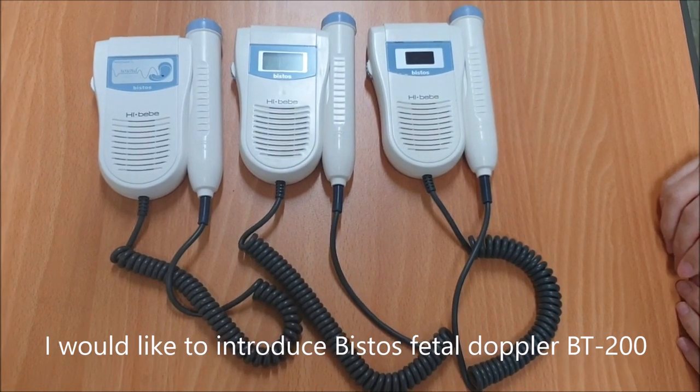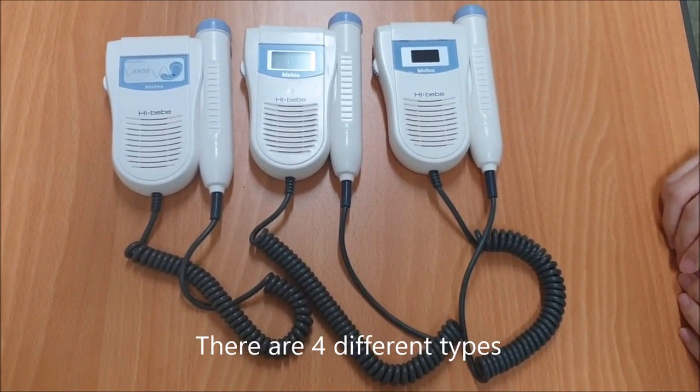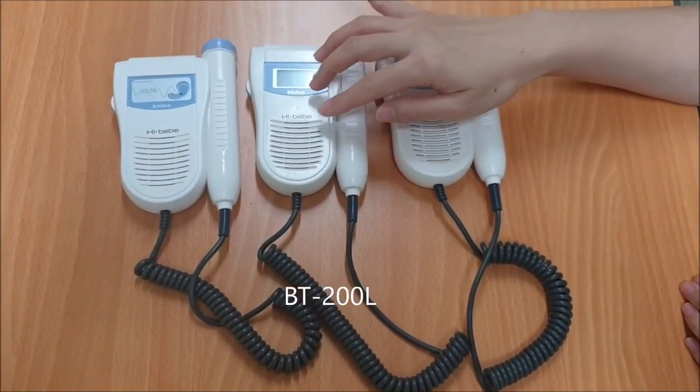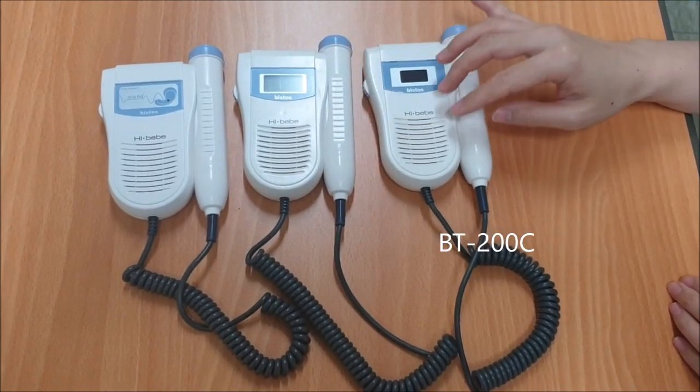I'd like to introduce the Vistospital Doppler BT-200. There are four different types: BT-200S, BT-200L, BT-200T, and BT-200C.